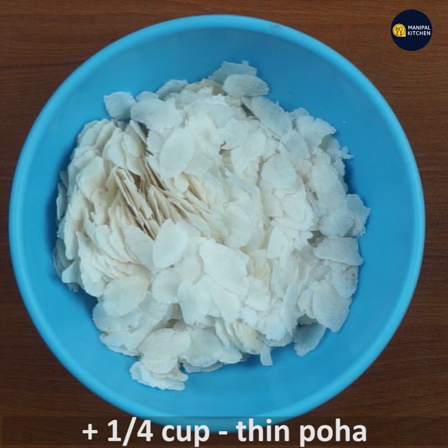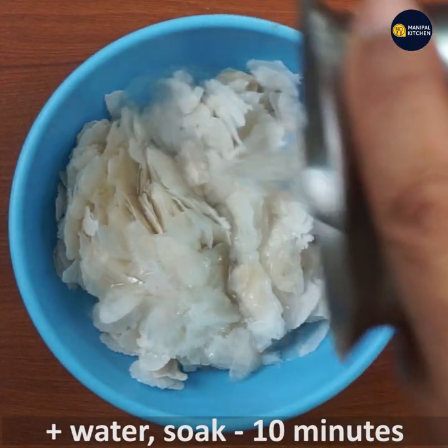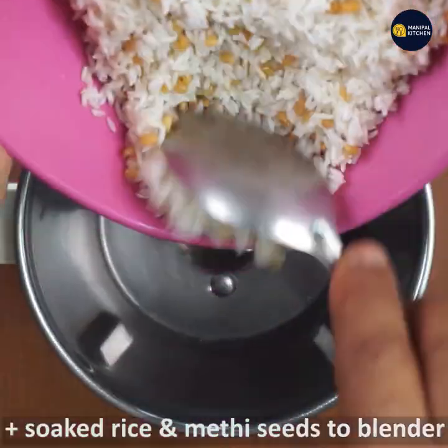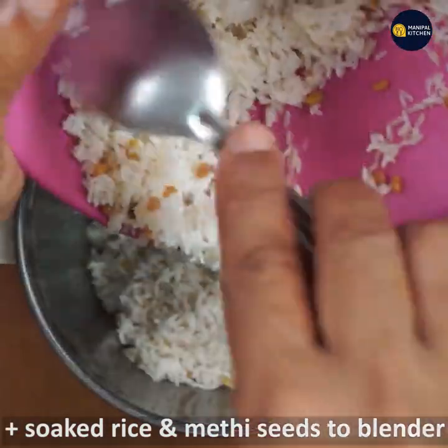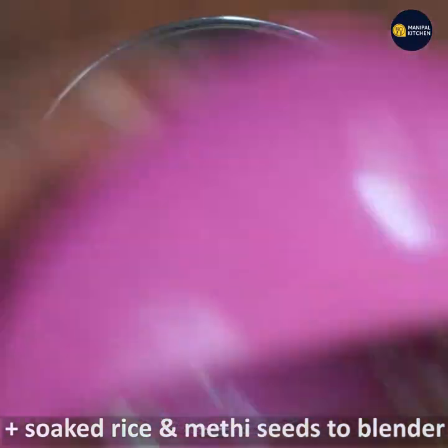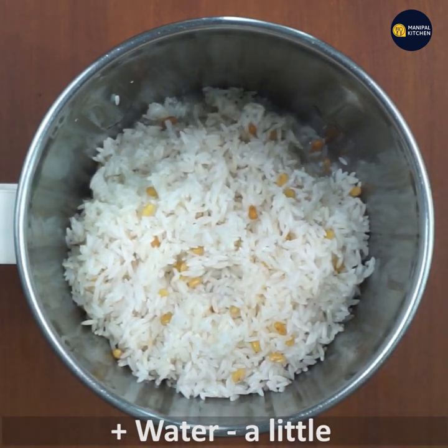We will use the rice to clean the rice. It is hot. If you are not hot, dry the rice. It is hot.